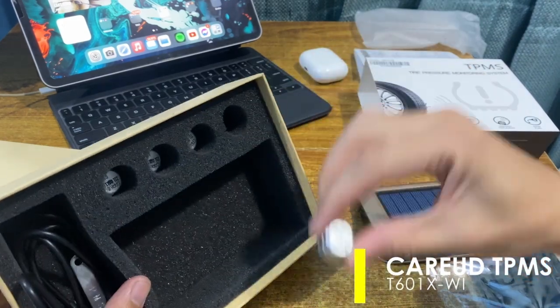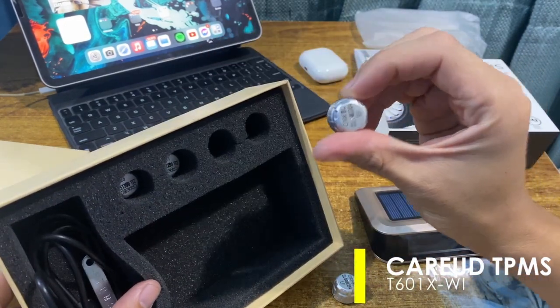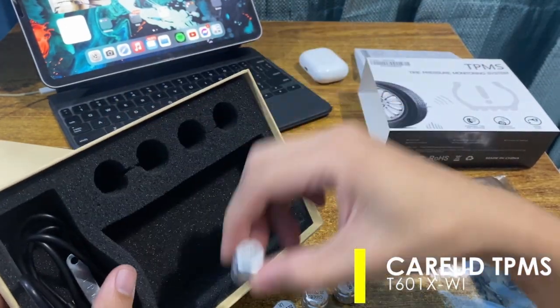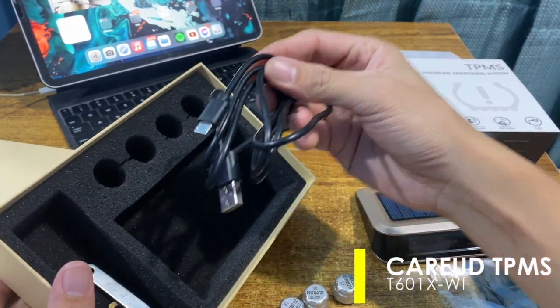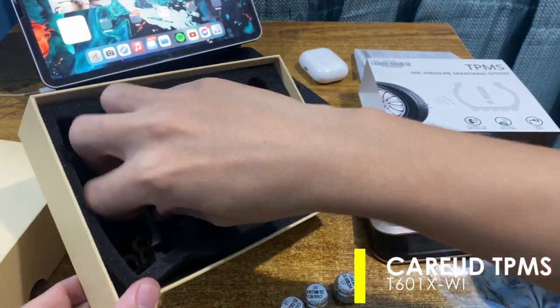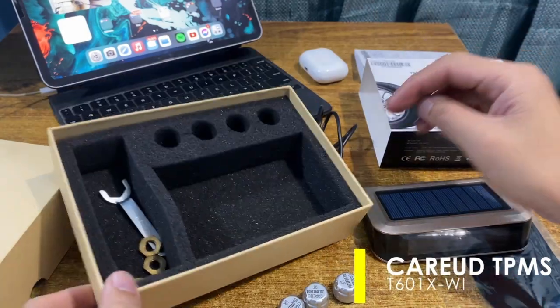It has four external sensors to replace the tire cap at each position. The sensors are equipped with Bluetooth for data transmission. A micro USB charging connector for alternate charging of the display panel is also provided. To prevent accidental or intentional sensor loss, anti-theft screw nuts are provided with a spanner.